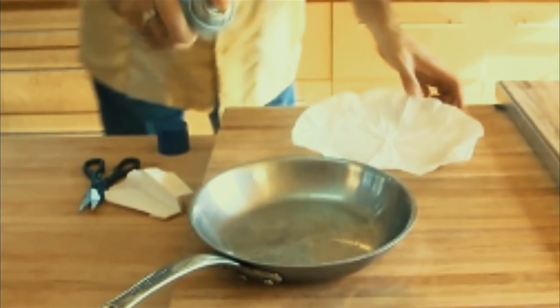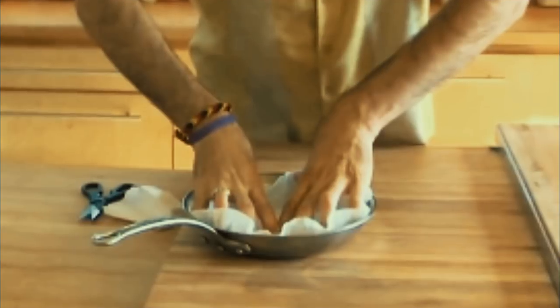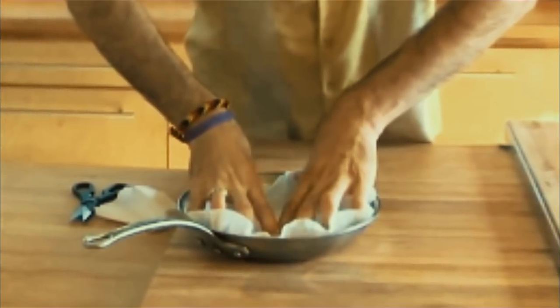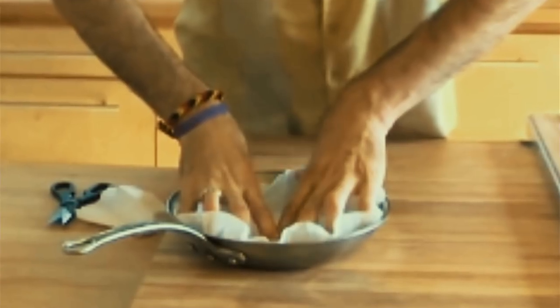Distant civilizations will find our bacon and wonder what a great people we must have been. Now we've seen a lot of great bacon recipes in our day, from bacon french toast to bacon sushi, but we've never quite seen anything as bacon-tastic as this.